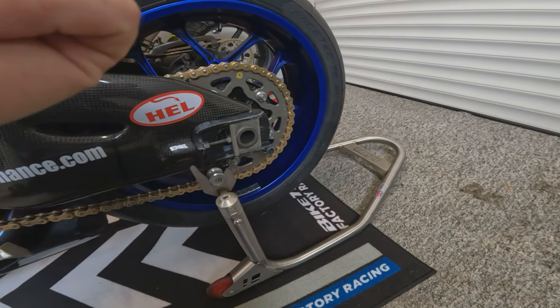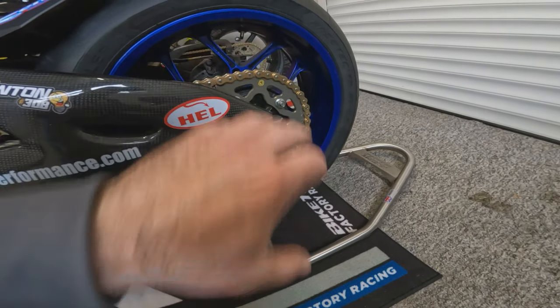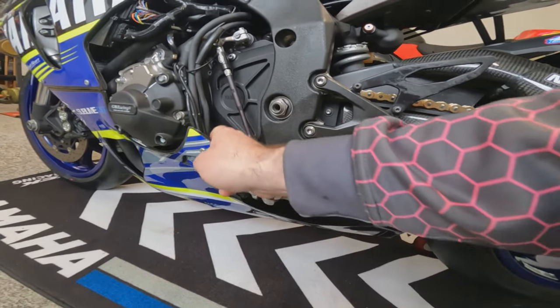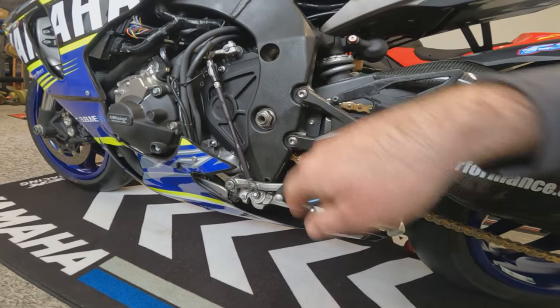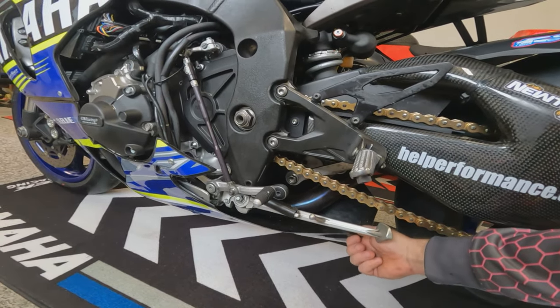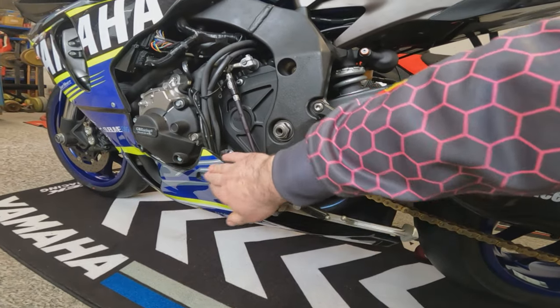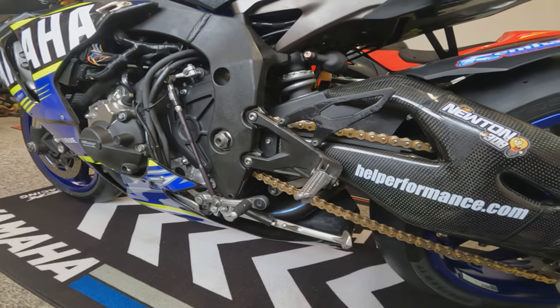They're also used in GP, World Superbikes, BSB, and the TT, so they look full factory. I also found that the fairing wasn't secured at the rear securing bolts either side — the back of the fairing was just flapping around. Those have both been drilled out and new Dzus fasteners fitted in there.